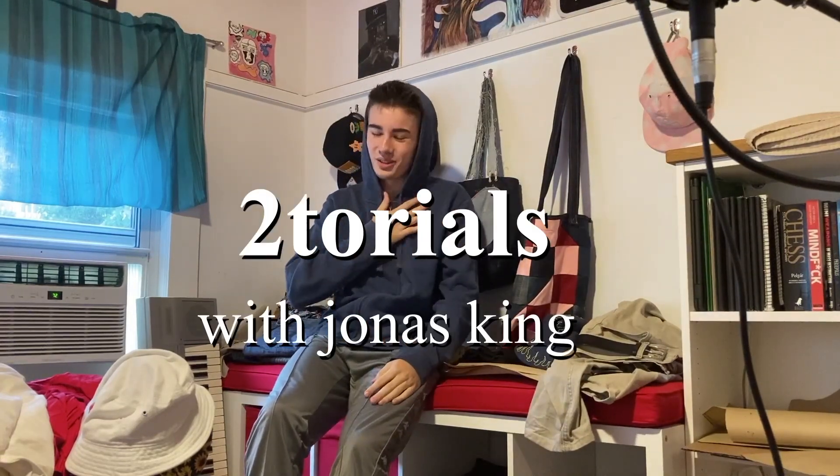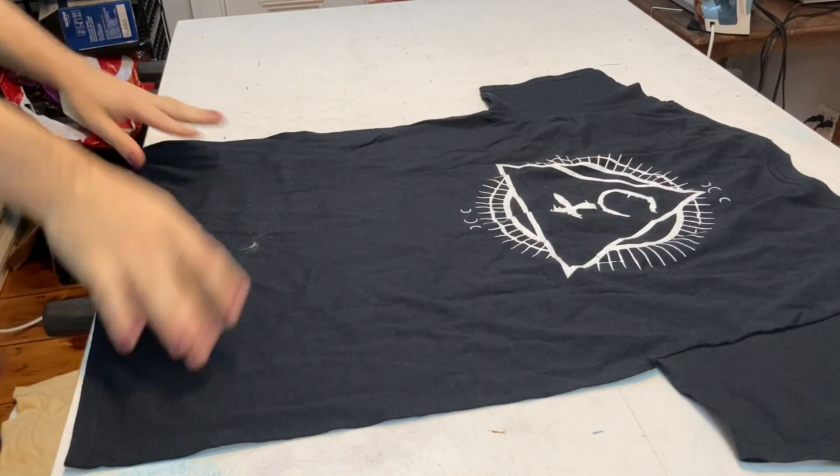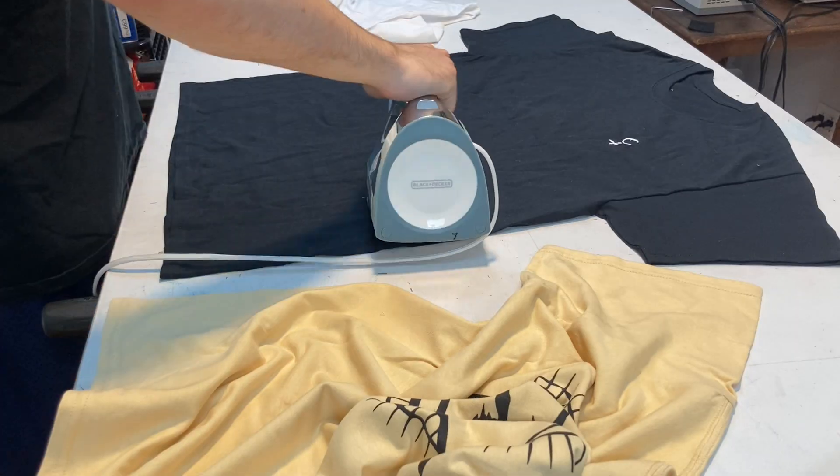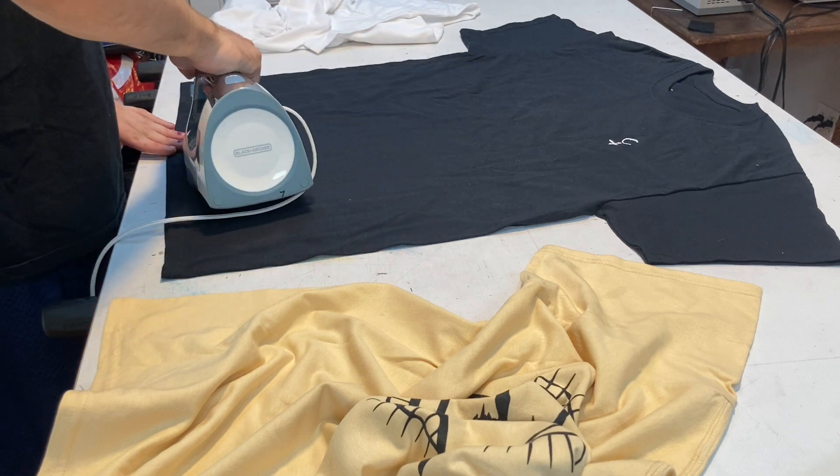Welcome to tutorials with Jonas King. All right, boom. Check it out — I got these three shirts from the boys, Human Internal Revival.